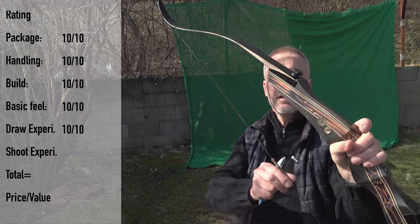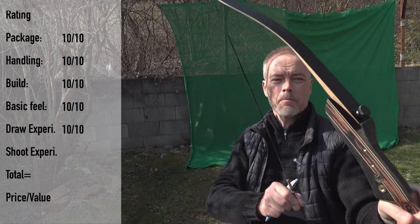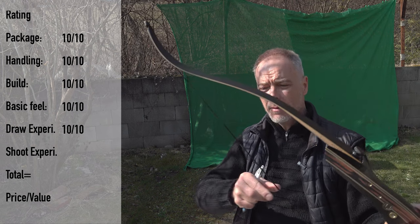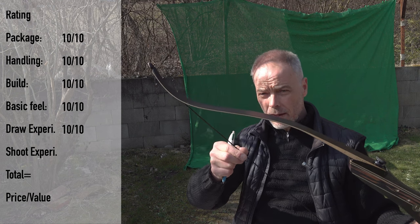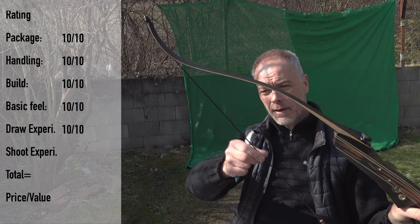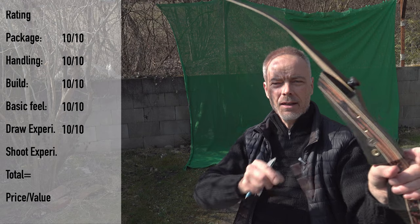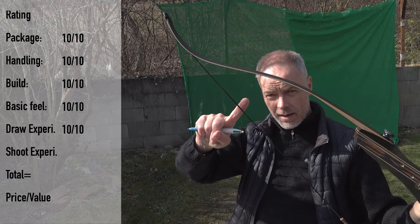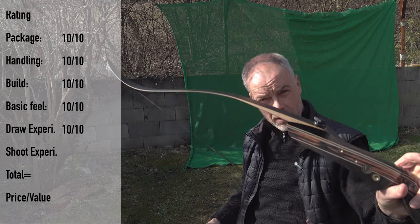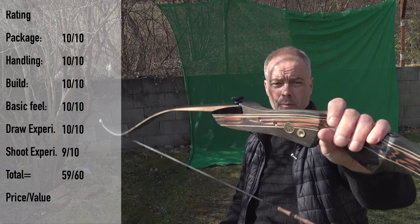Shooting experience: there is a little vibration - you need to put the string silencers on, that's why they're included. I wish it didn't vibrate that much. Maybe it's the string material - maybe try fast flight instead of this Dacron. It's a little too soft for my taste and you feel it in the handle. So I give 9 here. Total: 59. Price/value: $130 for this full set - not just bow and string and left alone. You get everything from finger protectors to arrows on their website. When you check they have full sets with matching arrows.